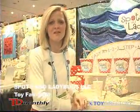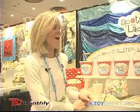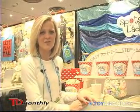Hi, I'm Ailish Martin, co-owner of Spots and Ladybugs, a new company out of Connecticut. And we are bringing for the first time Sandy Feet to the Toy Fair.